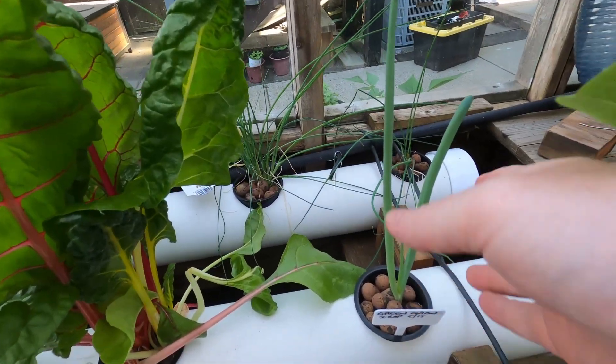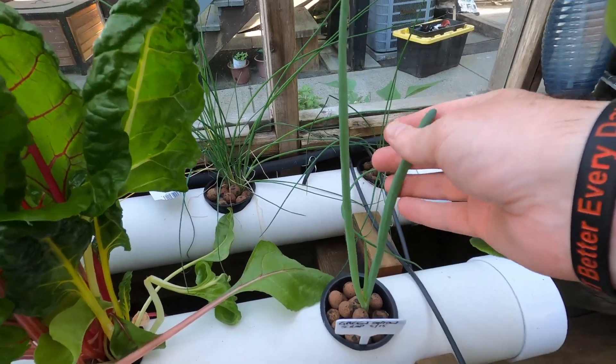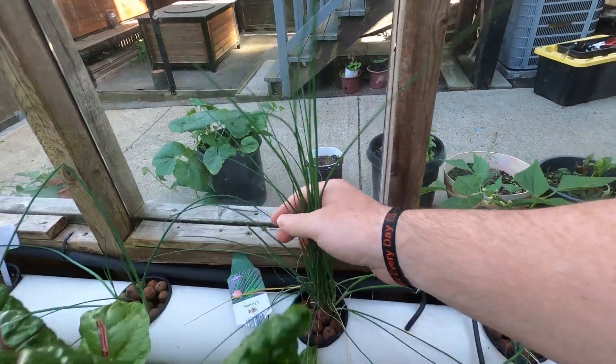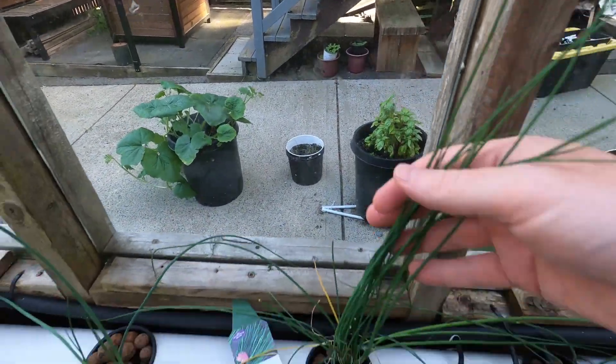So this green onion I think is a little bit bigger than the ones growing in the cans. The chives are doing really good compared to that one outside in the bucket I showed you.